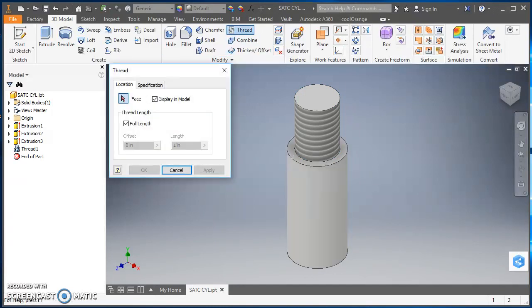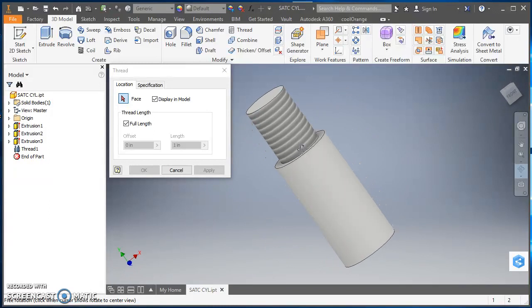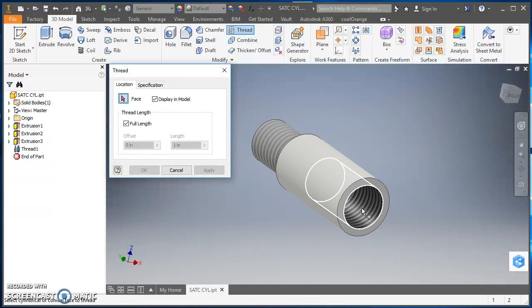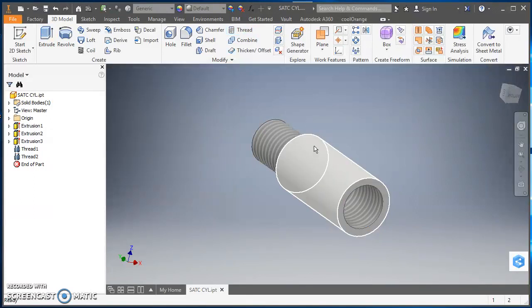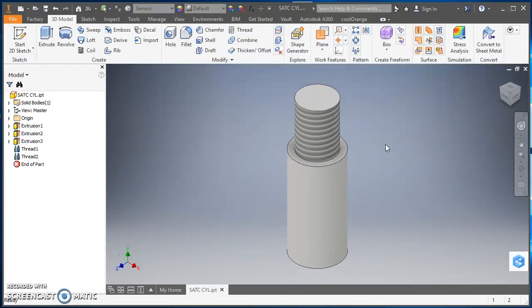Then I'll click on Thread again for the inside threads at the bottom. I'll orbit around so I can see the bottom, then hit Escape. I'll click the arrow next to Face, come in and select that inside cylindrical face. It's going to go the full length of that face, and it already picked up the thread spec. Everything looks good, so I'll hit OK. Now I've got my two threads. I'll click Home to go back to the isometric view and save again.